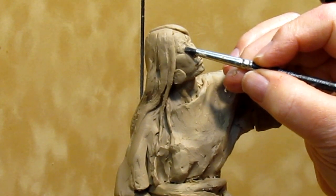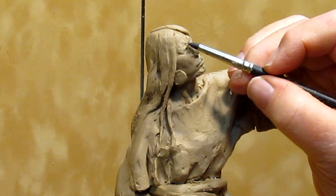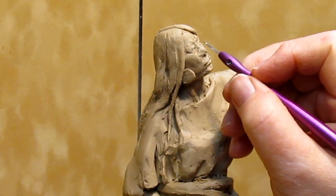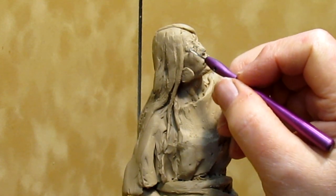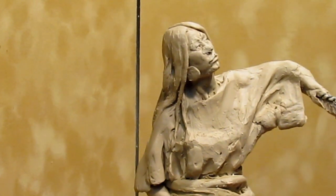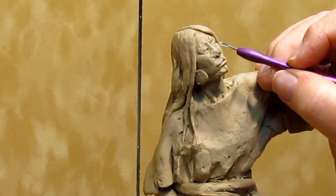These are rubber tipped tools, I think from Kenstools as well. You can really see the damage to the right part of the right eye and to the right side of the nose.